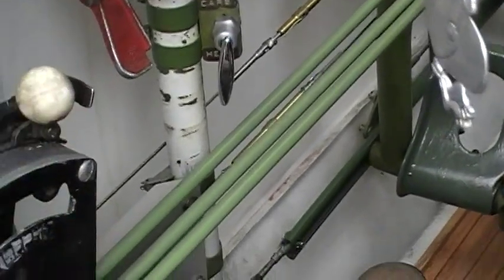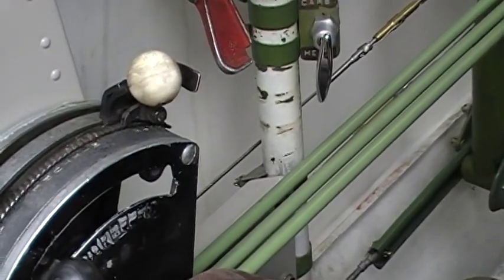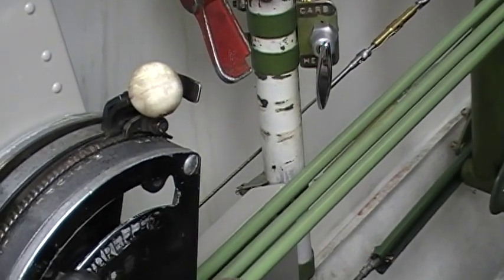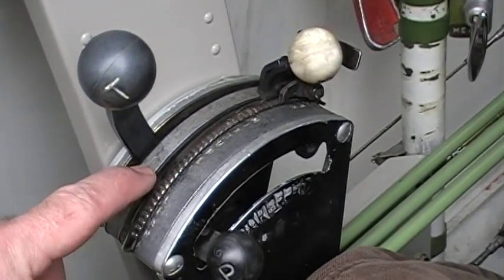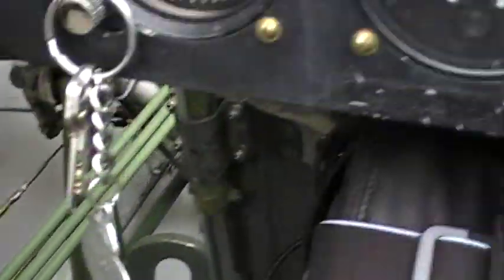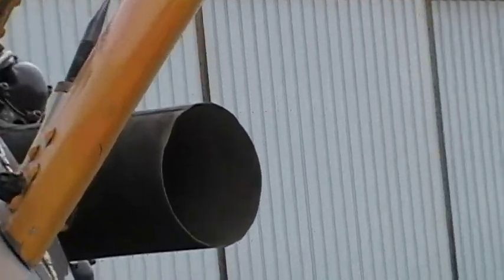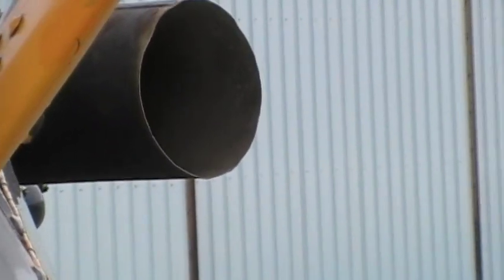The mixture is going to be full rich and the throttle will come up to just about close — it may need to go just a little bit higher than that. So it says close, mixture's full rich, propeller's back. Now as you can see there is our exhaust, and once she starts to fire this is going to be nothing but white smoke.